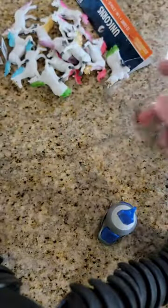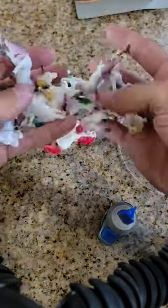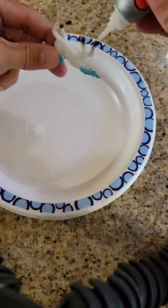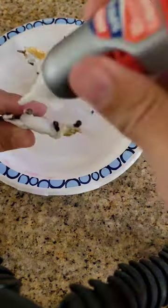This easy craft takes an old CD spindle, some cheap unicorns, some paint, and a little bit of glue. I'm not the best at crafting, but I did need a carousel for an upcoming puzzle video that you can see on my channel, so this is how I put it together.